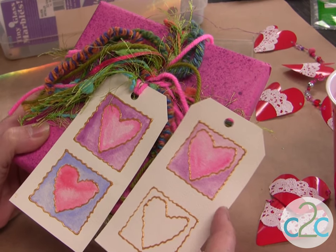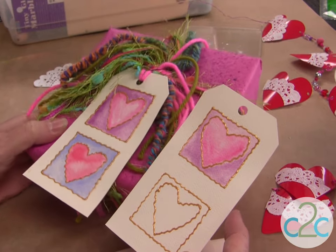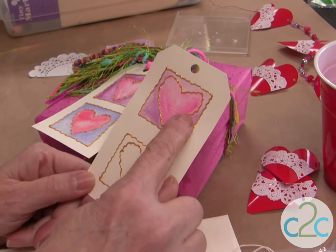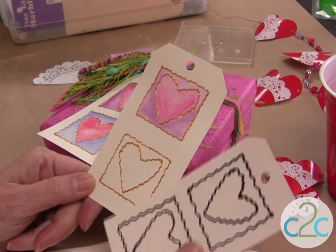All you do is take some watercolor paper and cut out the shape of a tag. Take some dimensional paint and draw your outline, then simply watercolor the inside. This one's already done. This is where it's ready to be watercolored — you could do it in any color.